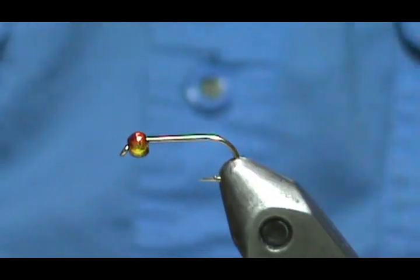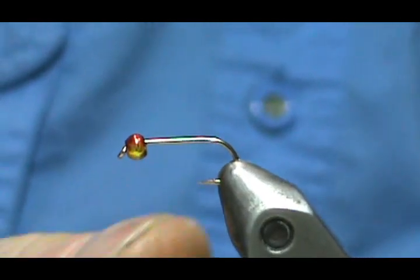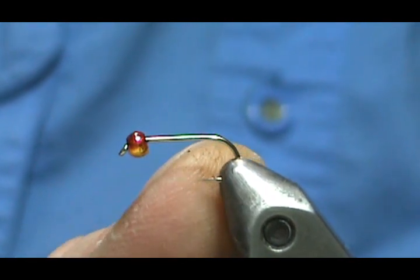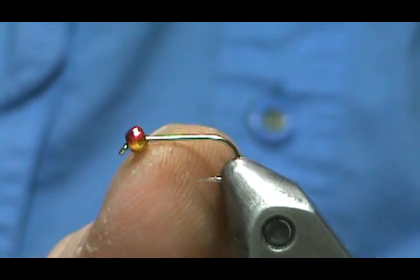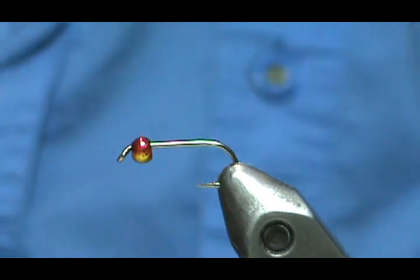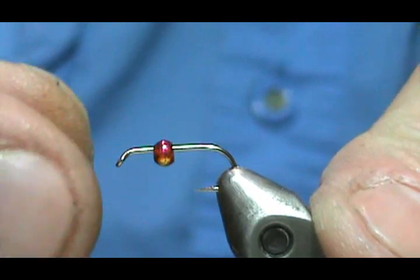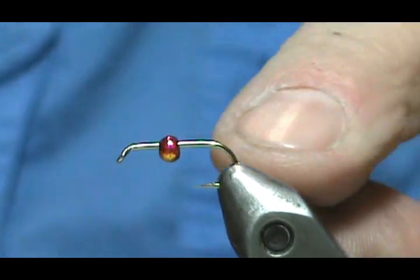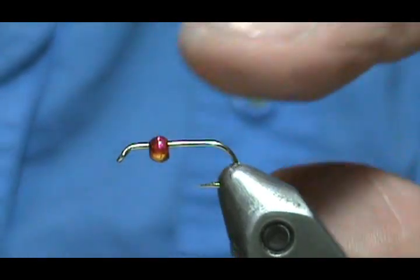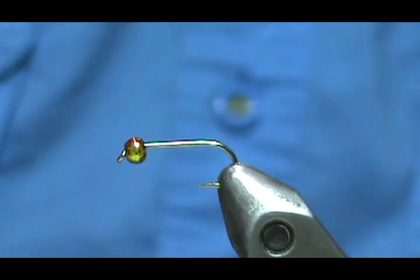The hook in the vise is a size 14, two extra long. Whenever you're using beads, you want at least a one extra long to a two or three extra long, because that bead is going to take up one of the X's. On a standard hook you'd have very little shank left to tie your fly on, so you want at least one extra long, preferably two or three.